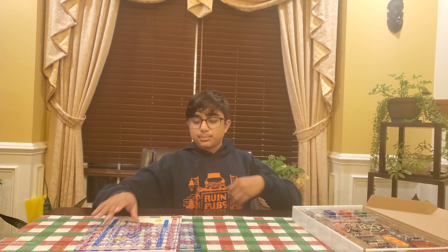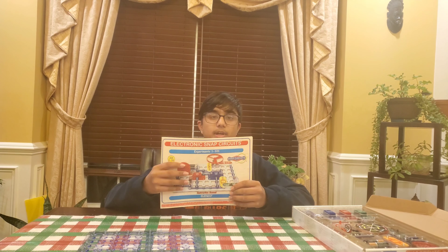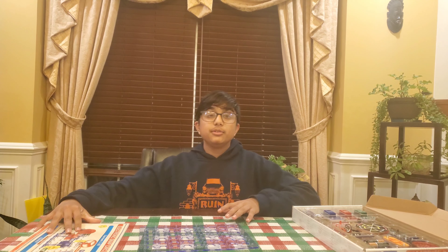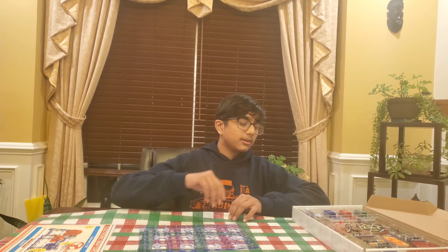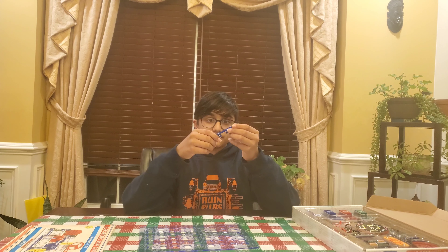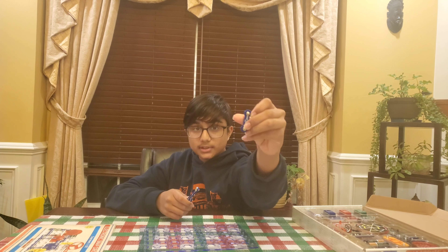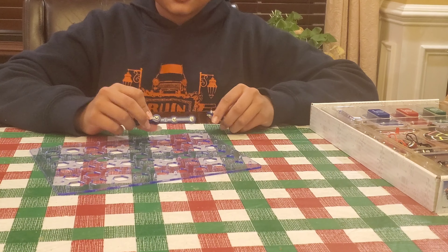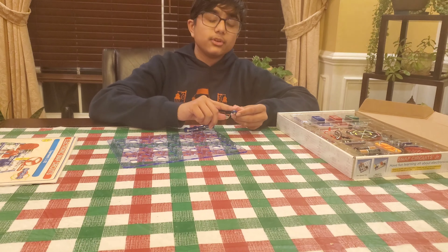This snap circuit book contains about 100 experiments. All of them are unique in their own way, and all of them have one thing in common — snap circuits. These little bits over here can connect all around the board, basically creating a current, making sure that the electricity can flow through them.